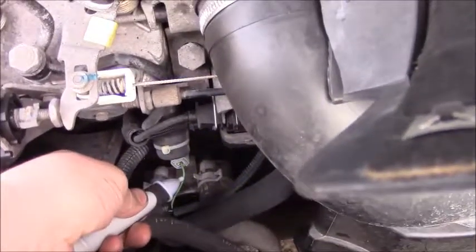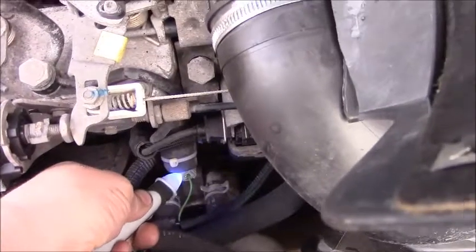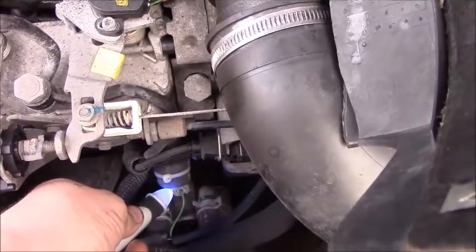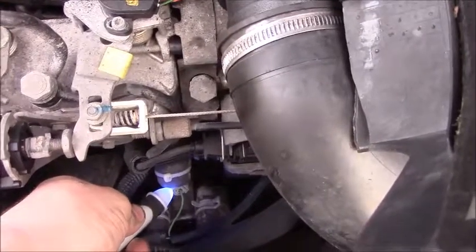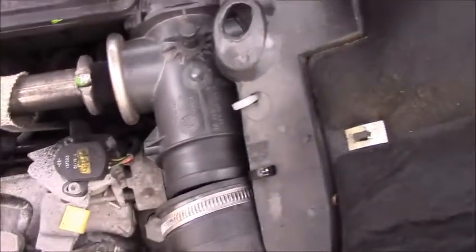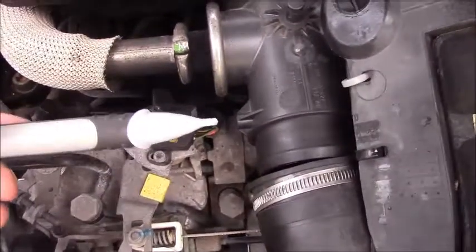I'm just testing the diesel pump solenoid. As you can see, that's lighting up, which tells me that the solenoid is active, so the fuel should be running. This is a mechanical diesel, so otherwise you could test the injectors with it too, to see if they are energizing.